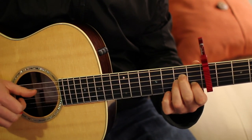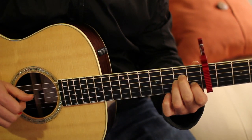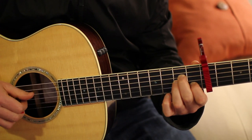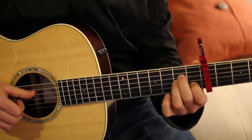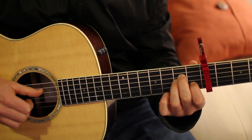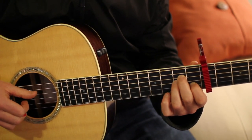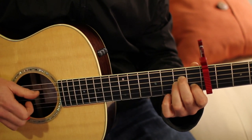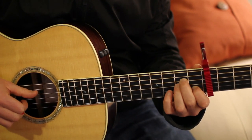We're going to pluck three strings at the same time using our thumb, our index, and our middle. Thumb goes on the D, index on the G, and middle on the B. The easy way to do it is just pluck, and then mute the strings by smacking them. You can kind of get that percussive sound going.